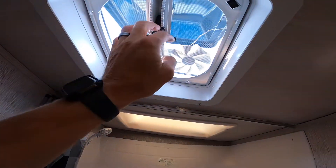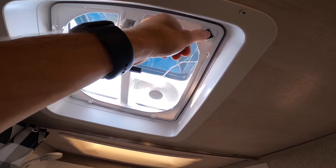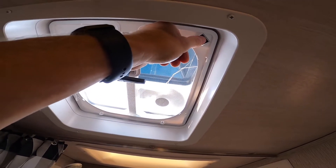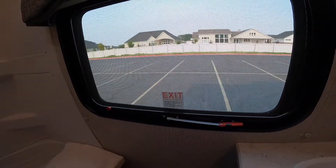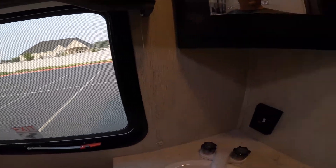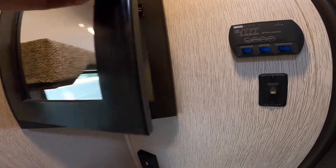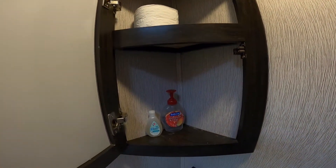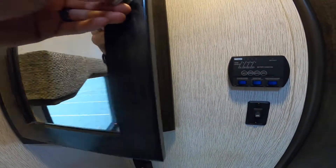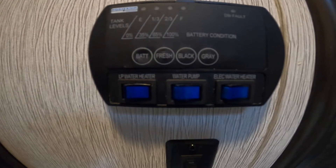You can also turn on a fan to pull some of the moisture or odor out. There's an escape window here in the event of emergencies. You've got your sink with power outlets, and a vanity with some extra toilet paper and hand soap. This control here shows you your various different tank levels.